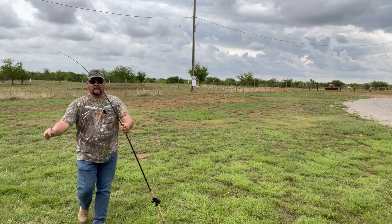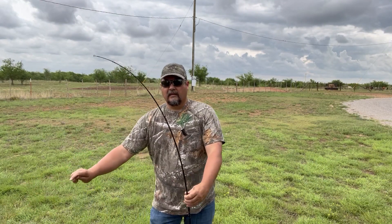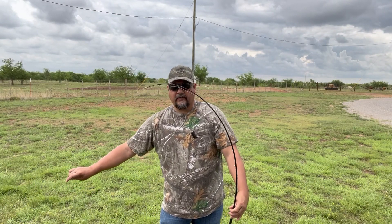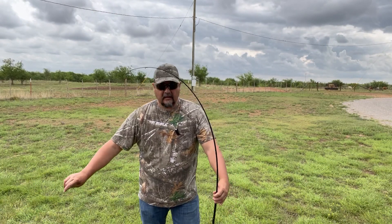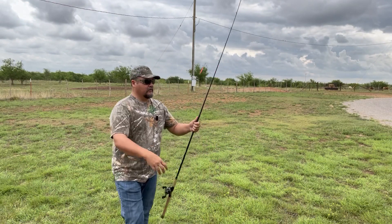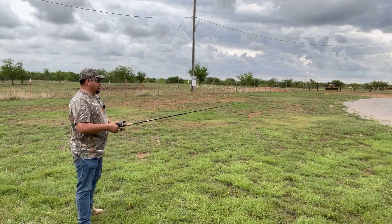Right here, let me get a little closer to the camera. So there's the bend in the rod — it's a pretty fast tip. It's just that top quarter, probably, but there's a lot of backbone in the lower part of the rod for driving that hook home and the barb into the fish's jaw.